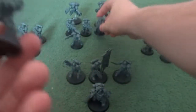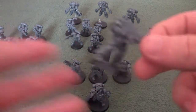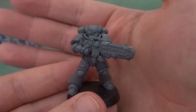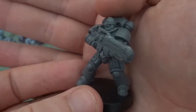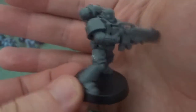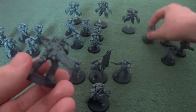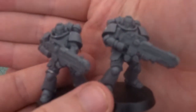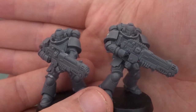The Hellblaster Squad is up next with their huge plasma rifles that are incredibly deadly. Again, they have a unique Sergeant with the balding head and air mask. These still need a little bit of touching up, but on the whole they're incredibly easy to put together. However, Hellblasters work like Intercessor Squad B where you have duplicate bodies and you just change the direction of their heads.